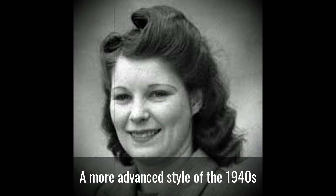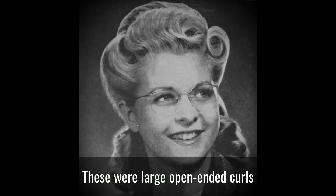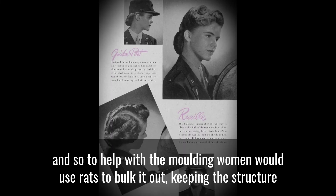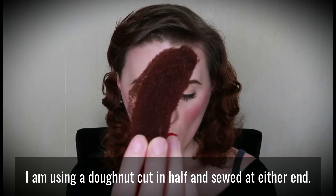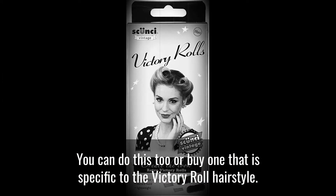A more advanced style of the 1940s was the signature victory roll. These were large open-ended curls pinned tight against the sides or top of the head. Victory rolls were not the easiest hairstyle to achieve, and so to help with the moulding, women would use rats to bulk it out, keeping the structure more solid and stable. Rats were made out of old stockings or taken from a woman's hairbrush. I am using a doughnut cut in half and sewn at either end — you can do this too, or buy one that is specific to the victory roll hairstyle.